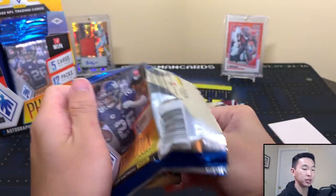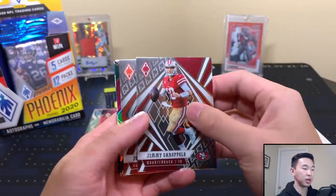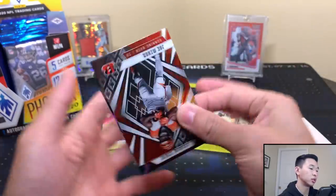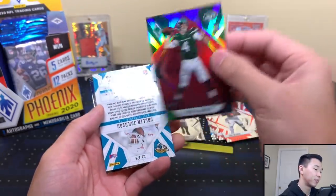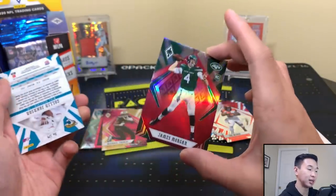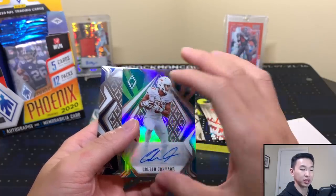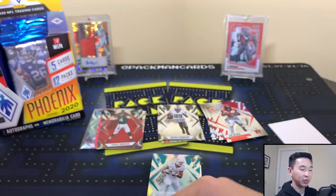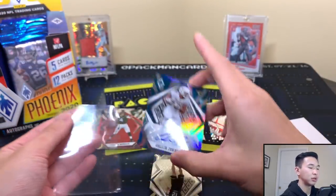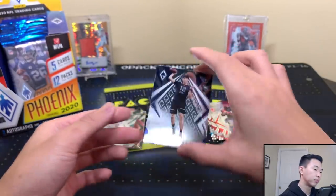If you want to play with us on the gaming side, join our Discord linked in the description and pin comment — we're always streaming something like 2K, Among Us, Fall Guys, or Fortnite. Back to the break: we have Joe Mixon and James Morgan, and that one is numbered to 299 — James Morgan, quarterback for the Jets, who are rough right now. Then Colin Johnson, so not the craziest auto. These are in college jerseys because they only photoshopped some players — hopefully we get NFL jerseys soon.